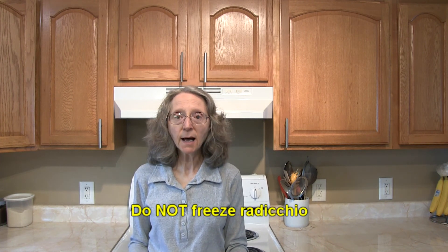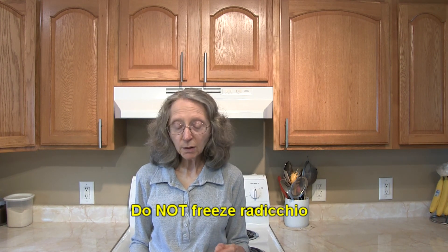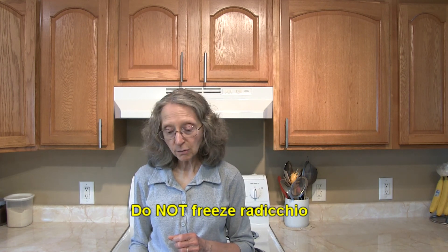It is not advisable to freeze radicchio. It will lose its flavor and be very bland after having been frozen, and it'll also lose a lot of its nutritional value. So try to eat it fresh and don't overbuy any more than you can eat before it spoils.